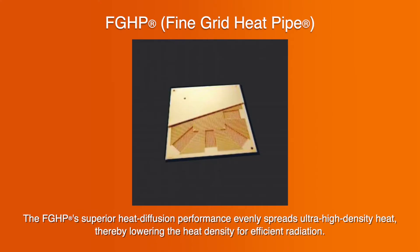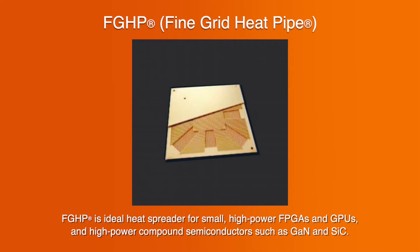The FGHP's superior heat diffusion performance evenly spreads ultra-high-density heat, thereby lowering the heat density for efficient radiation. FGHP is an ideal heat spreader for small, high-power FPGAs and GPUs, and high-power compound semiconductors such as GaN and SiC.